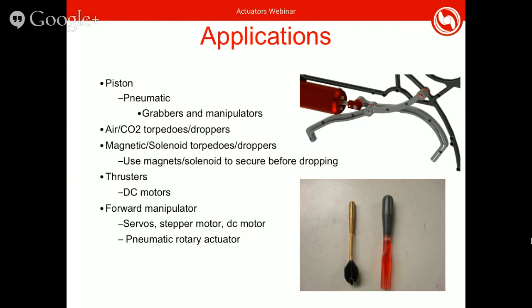You can also make thrusters, which usually use DC motors — either brushless or brushed. For forward manipulators, basically everything we've talked about can be very applicable, because this challenge changes a lot depending on the year. For instance, two years ago with a wheel challenge you could have used a motor, and this year you could use a piston to reach out and grab pegs.